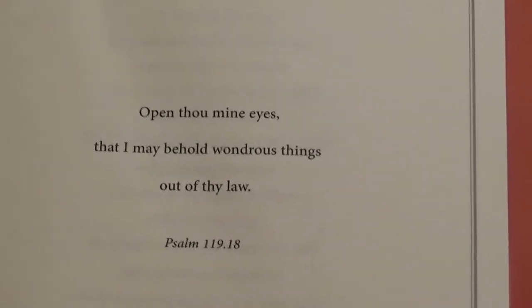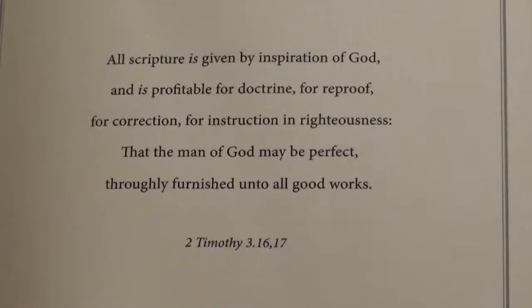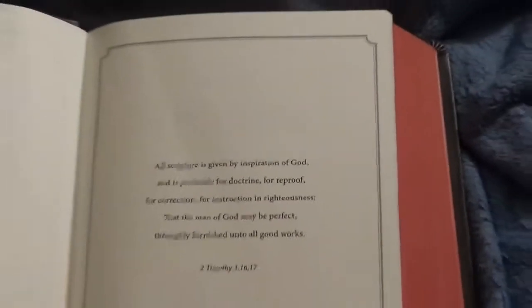Opening it up, you get past the liner and then you have two pieces of card stock, then your first page — very simple with a nice little decorative border and a scripture written on it. Turn the page and you can see down in the gutter the stitching, so this does have a sewn binding. Then more scripture reference — one of my favorite passages: 'All scripture is given by inspiration of God, and is profitable for doctrine, for reproof, for correction, for instruction in righteousness, that the man of God may be perfect, throughly furnished unto all good works.' 2 Timothy 3:16-17.